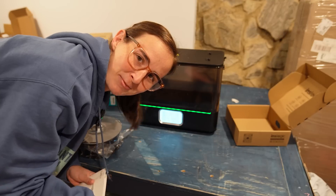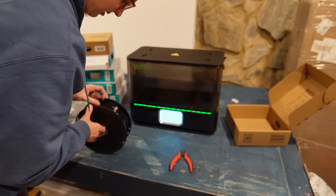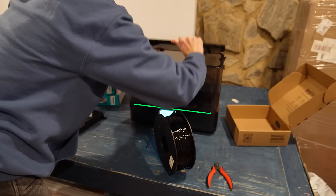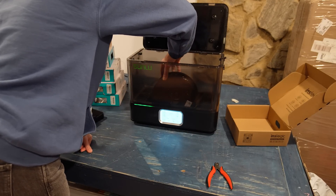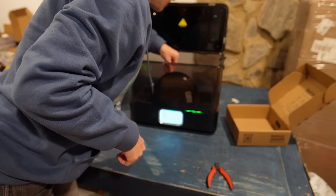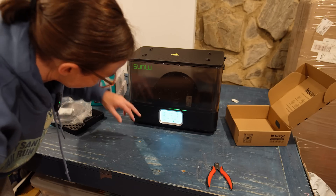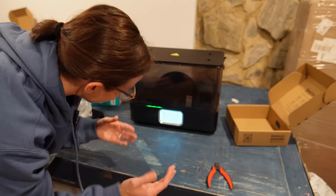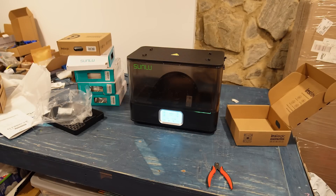I need to find some models, I guess. The filament has been loaded into the dryer. Raising the top lowered the internal temperature tremendously — it does say in the booklet not to do that — but it's heating up so much quicker than I thought it would. It's already almost back to where I want it to be, so that's pretty cool.